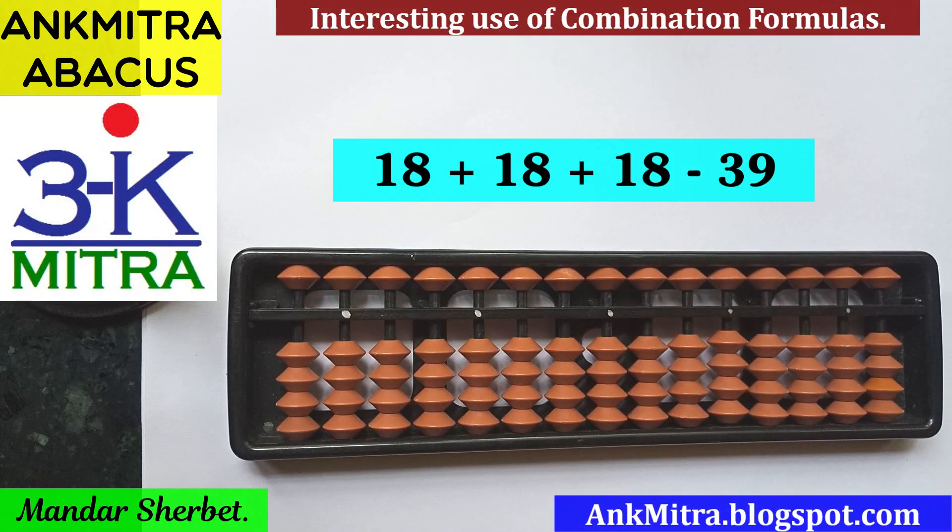Hello everyone. In this video I'll be demonstrating a sum that you can see in front of you right now. We will be adding 18 three times and then subtracting 39 from it. The interesting part is that the addition of 18 each time is to be done using a different method or different formula.